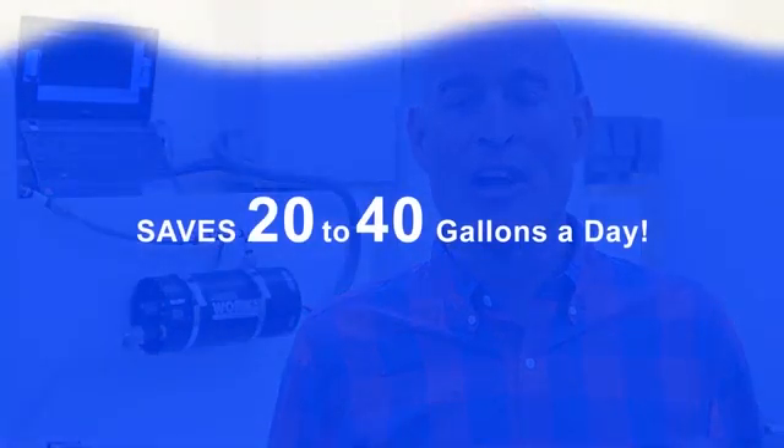Every single time you turn on the hot water tap, you save between one and two gallons per minute. At an average of 20 hot water uses per day per house, that's 20 to 40 gallons of water every single day.